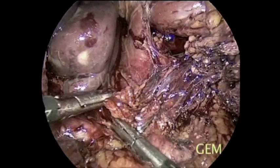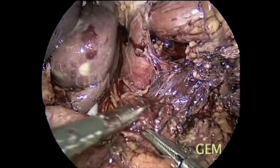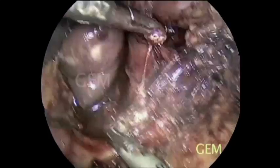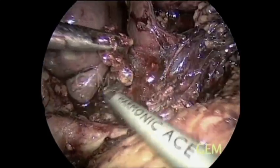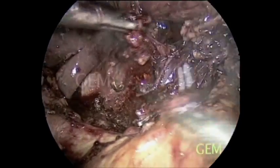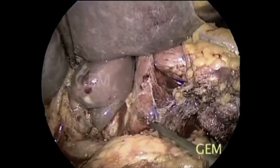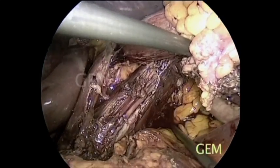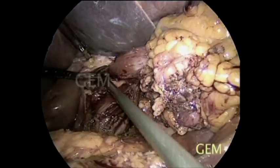We take the nodes lateral to the celiac axis, clearing completely the right crus between the portal vein as well as the celiac axis. This is the IVC here. We have taken part of the right and left crus muscle as part of this specimen.